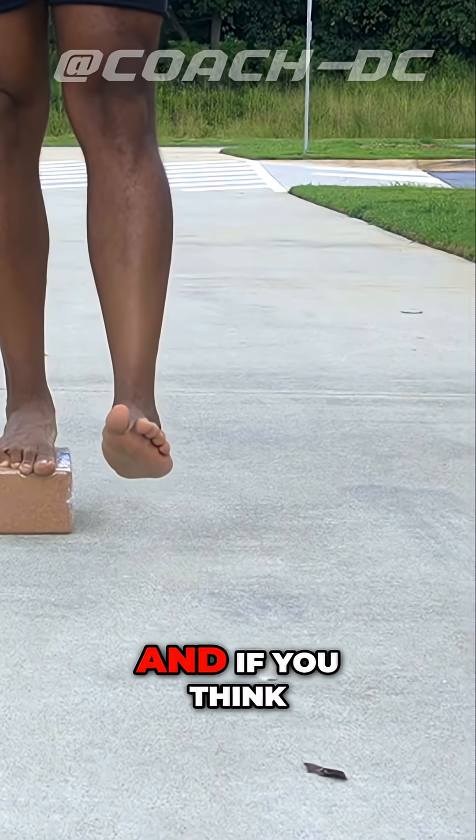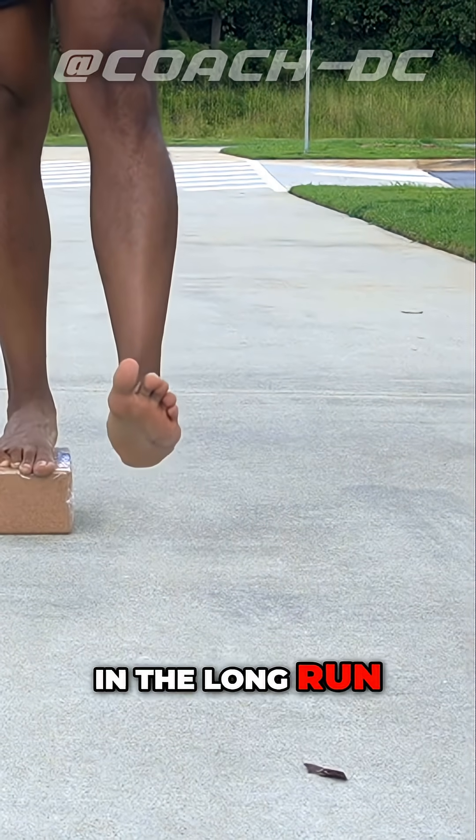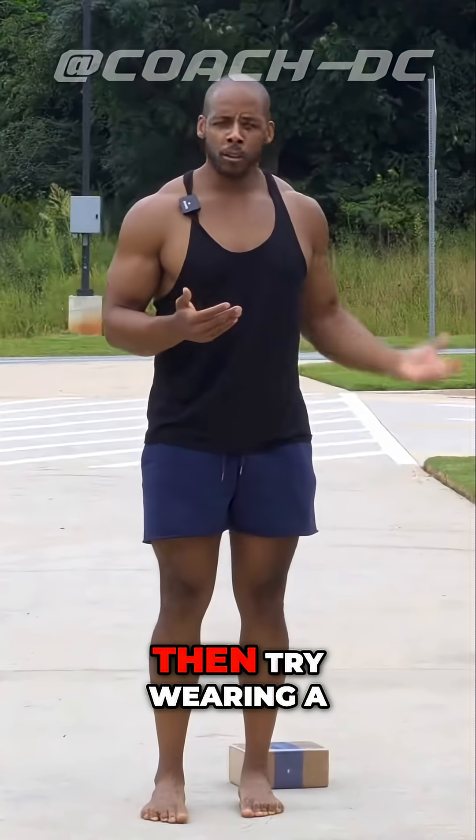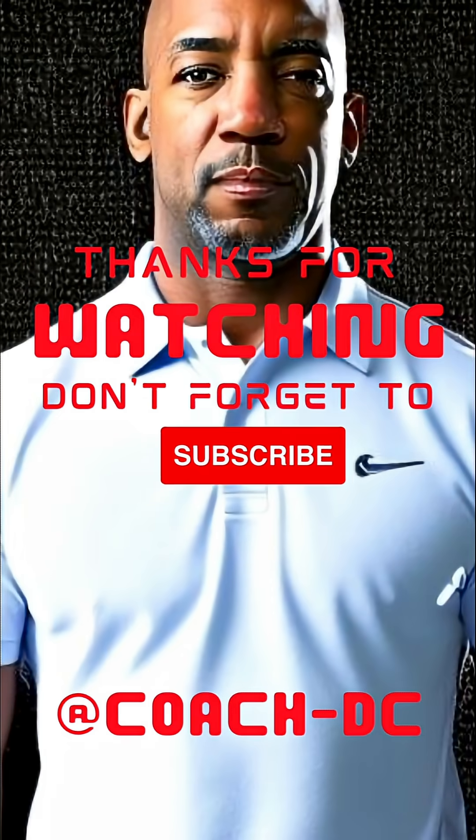And if you think that heel striking does not damage your feet in the long run and the rest of your body, then try wearing a barefoot shoe, try heel striking, and see how that works for you. This is how that feels — I'm going to demonstrate with a barefoot shoe.